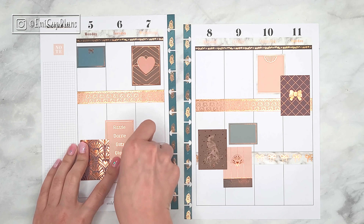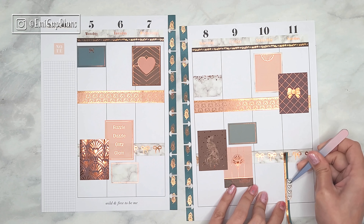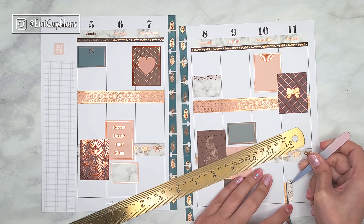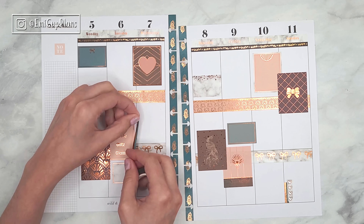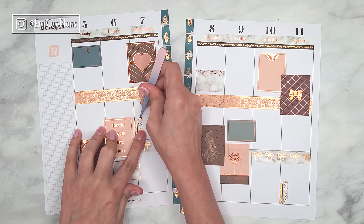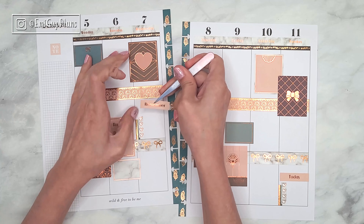I'm not entirely sure what I will do with the traveler's notebook I got in this box. We also got another one in a previous box and I haven't been able to use it — I don't really have a lot of use for a traveler's notebook because I'm actually a Happy Planner kind of planner. I've thought of using it as an art or junk journal, but I don't really have more time for that. Maybe I'll find some album sleeve inserts to put into the traveler's notebook to make it more like a sticker album — let me know in the comments if you know of anything like that!